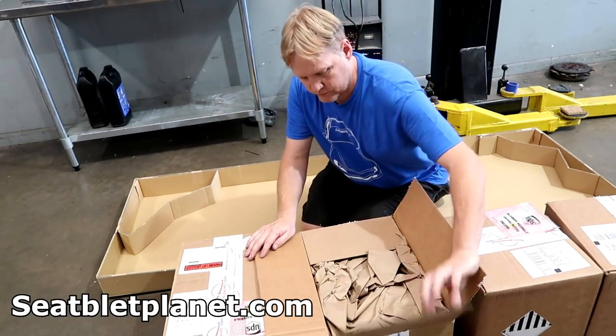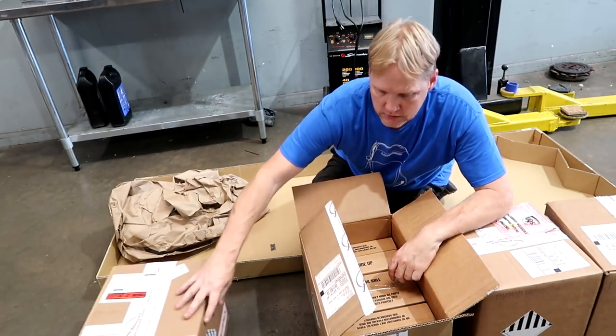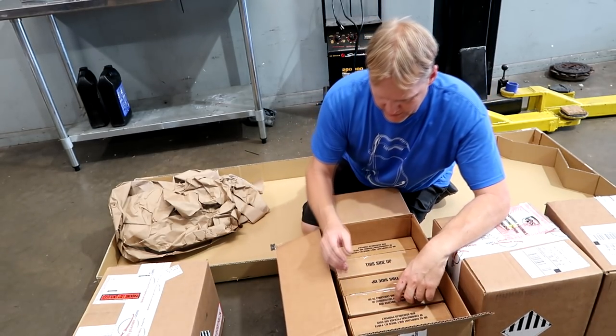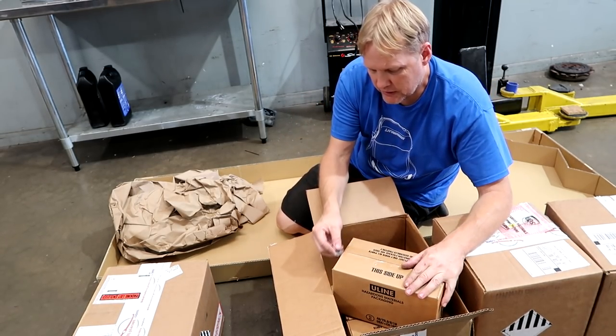Seatbeltplanet.com. We did the NSX ones just because I wanted them, and then that kind of gave me an idea. The S2000 - they all come with black seatbelts, they're kind of plain. And I figured if I like funny colored seatbelts, somebody else will probably like them too. So that got me thinking.